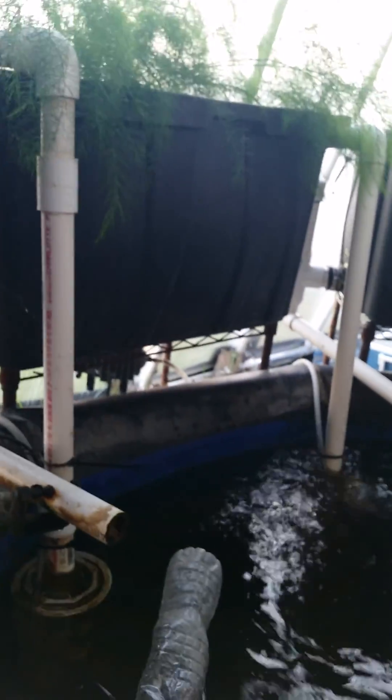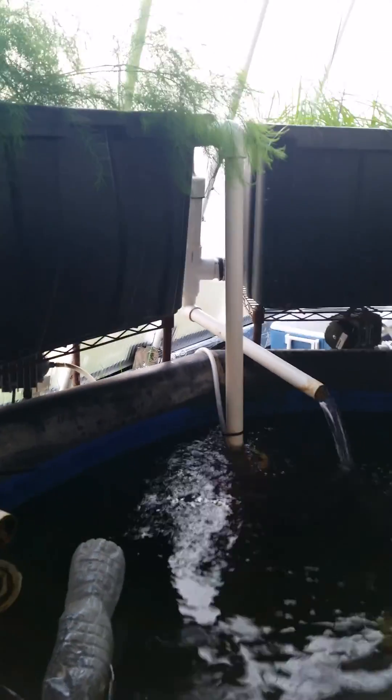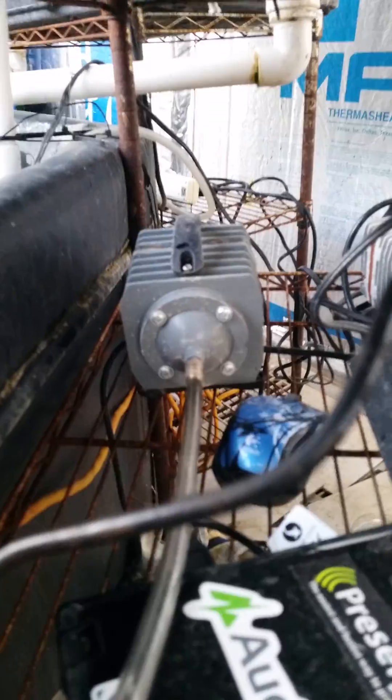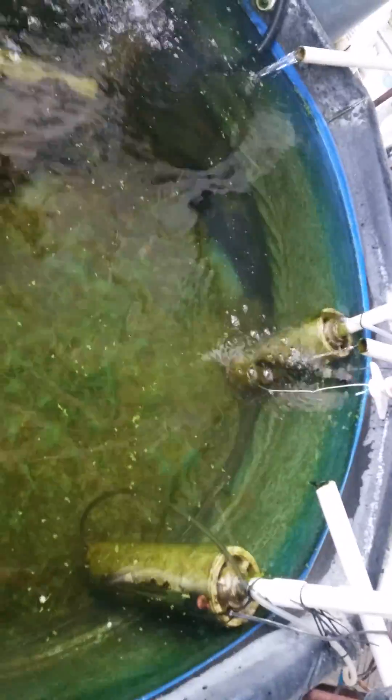Right now the system is very inefficient because my head height is super high. You really want to keep the geyser pump about 60% in the water and 40% outside the water, and that's why I have to use these large pumps. If this tank was deeper I could get away with smaller pumps. That's all for now, talk to you soon.